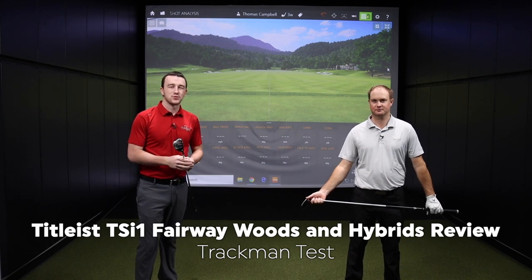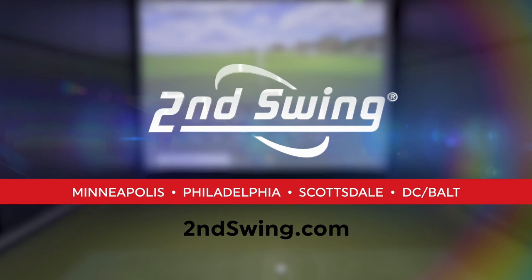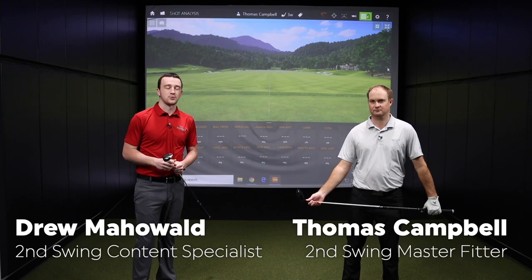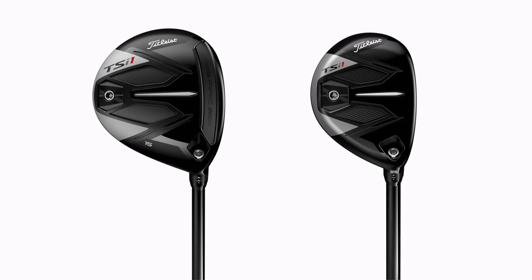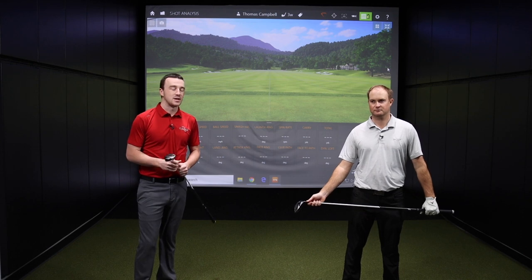If you have a moderate swing speed and maybe struggle to get that ball into the air with your fairway wood or hybrid, check out the TSI 1 from Titleist. Hey golfers, Drew Mahold and Thomas Campbell here from Second Swing. We've got the Titleist TSI 1 Fairway Wood and Hybrid with us today. We're going to test them out and give you guys the breakdown on the performance benefits of putting these clubs into your bag.